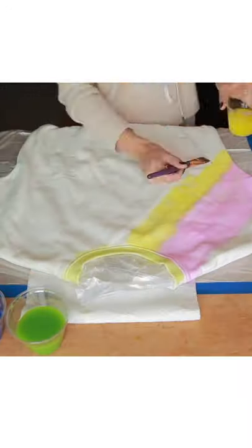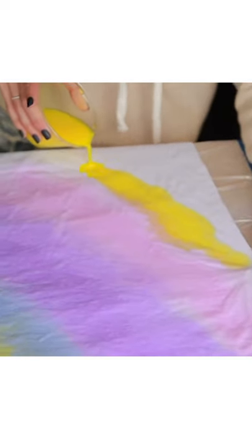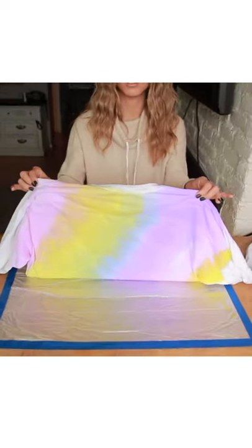You can brush paint everything on for perfect precision, or if you want to move faster, just grab your dye in a cup and pour it. It'll soak through the front and the back, dyeing both sides at the same time.